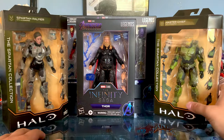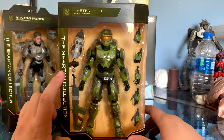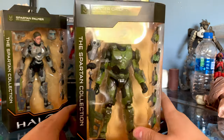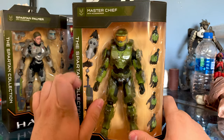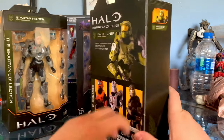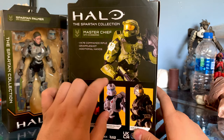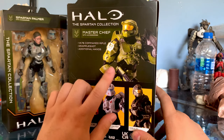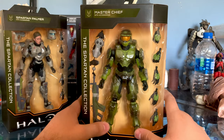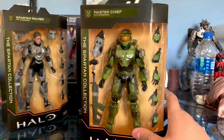Here's Master Chief, which has a whole new paint deco, a different weapon, and an interesting new accessory. It's weird because he has it sculpted on his wrist right there, but here we see the little grappling hook — the grapple shot that's going to be in Halo Infinite. In the back of the box, Master Chief looks a lot cleaner, but here we can see he looks like he's been beaten up with a lot of soot and dirt and grime all over him.